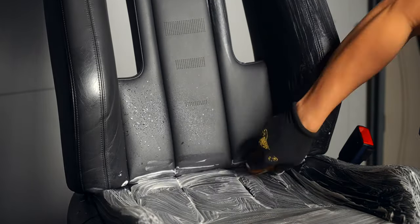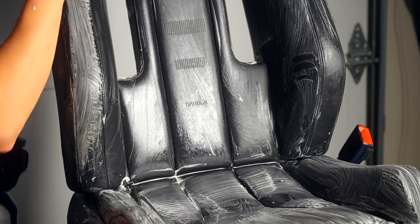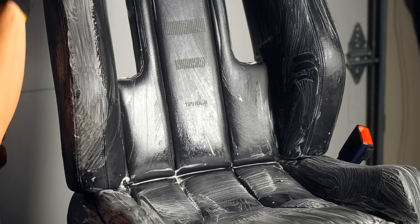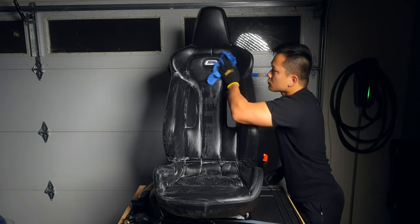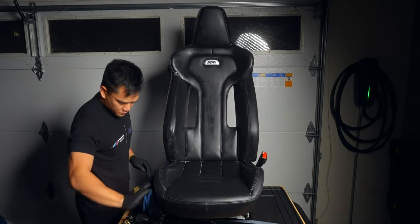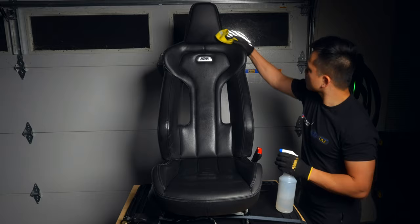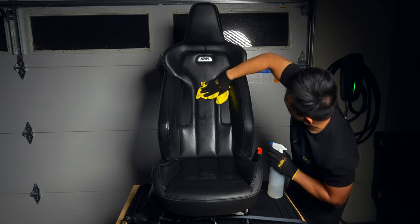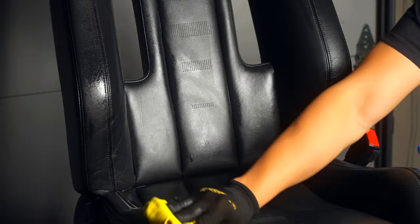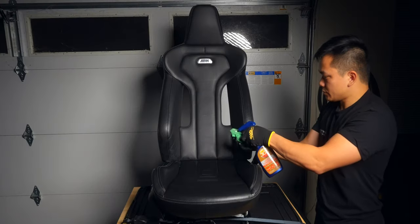Now allow it to cure for 24 to 36 hours. In this case, I went all the way to the 36-hour mark before cleaning and conditioning the seat. Once the balm has fully cured, you can treat that section just like normal leather. Keep in mind that the first cleaning will remove some of the excess balm as well, but after that it should be fine. Just continue through the leather cleaning and conditioning steps as normal, with each step removing less balm than the previous one.